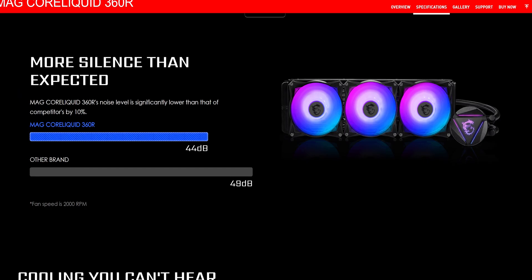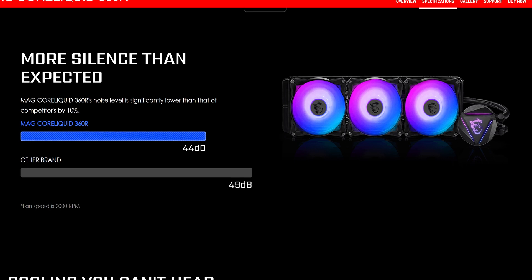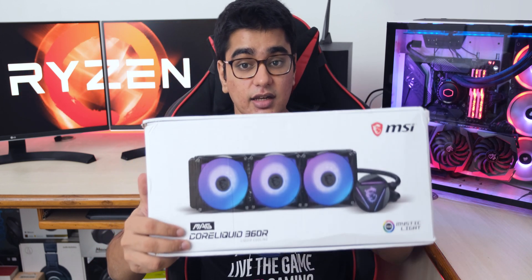I kind of forgot to record a noise test, but MSI says it runs at 49 decibels at max speed, and it wasn't loud at maximum speed in my Lian Li case. I don't want to compare it directly with my Cooler Master AIO because it's 2 years old, I've never cleaned it, and I'm using lower-speed Corsair fans on it — but the MAG 360R was able to perform well with my Core i9-9900K.